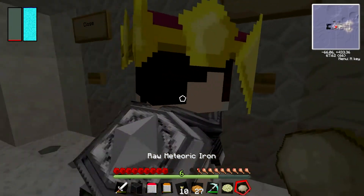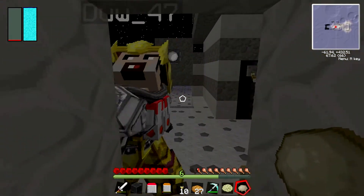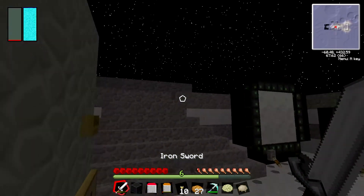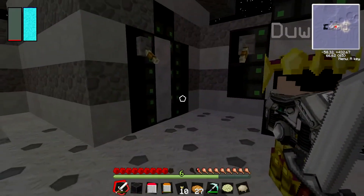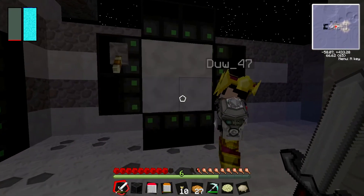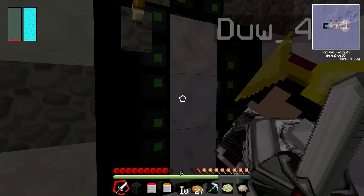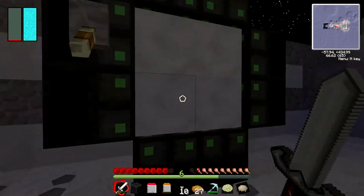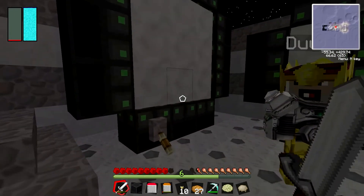We'll go out here. We've got loads of different shaped airlocks here. You've got a two by two one and that works the same. You've got a three by one — there we go. How do you put blocks in them? They're like that.